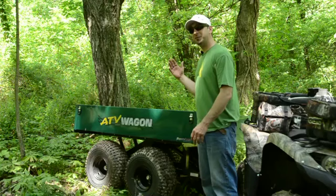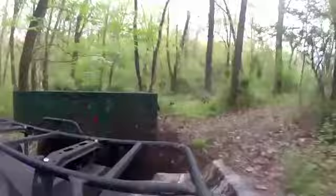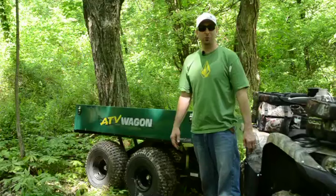We've beat the living daylights out of this thing. I've towed it down trails at 40, 45 miles an hour, and it was bouncing up and down so high I thought it was either going to fall off or the wheels were going to fall off. And it never did. In fact, it never broke. We've never done anything more to it than actually puncturing one of the tires, and I'm surprised we didn't puncture all of them to be honest with you.